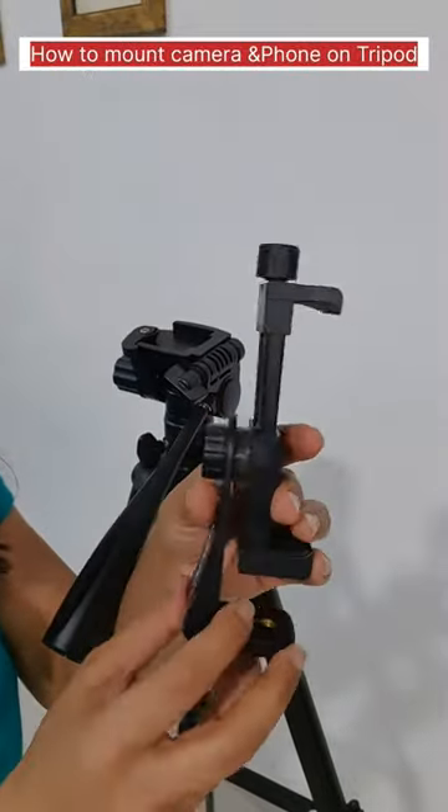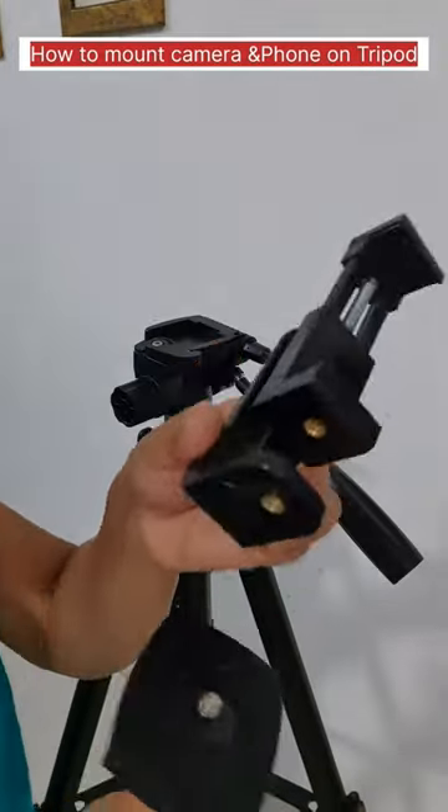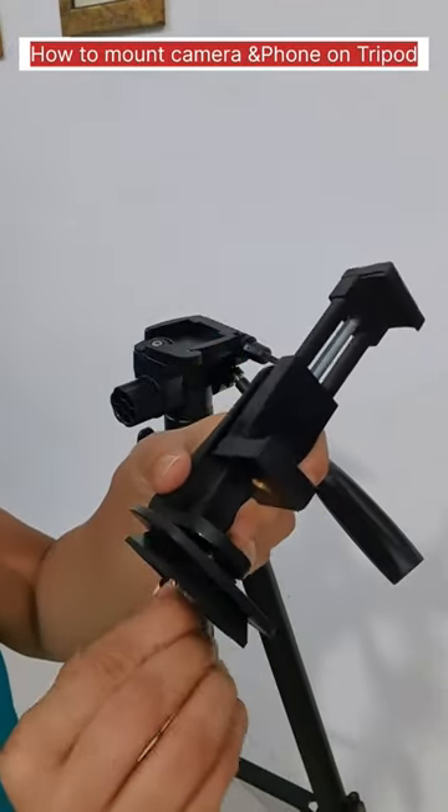Next is the phone. You have to buy an extra attachment for the phone — it is this one. Under it, you can see a hole for the screw. Similarly, we will take it to the camera.